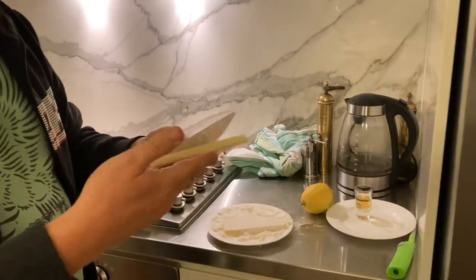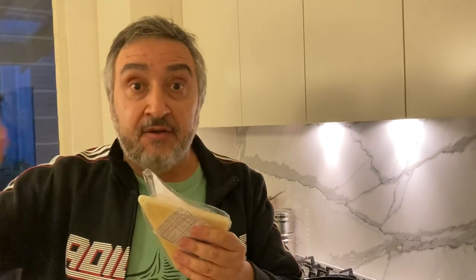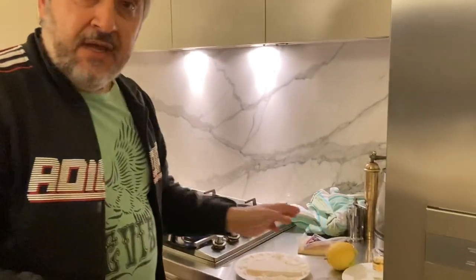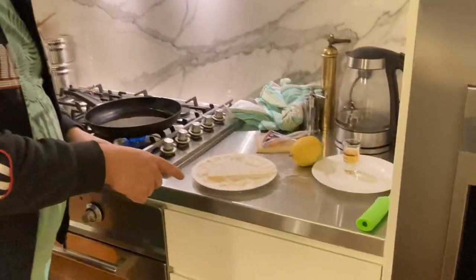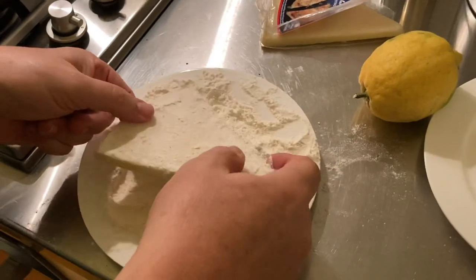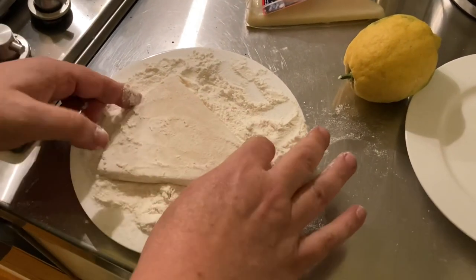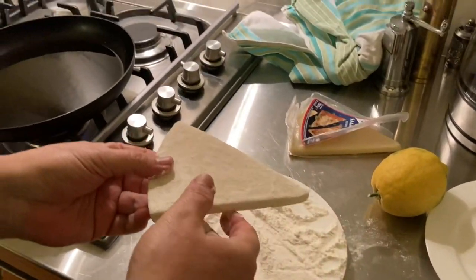Basically all you do is wet it — I just put this under the sink and ran it under the water for a couple of seconds. You then have a plate with flour, very simple, this is just plain flour. You just place the cheese on and pat it around, and as you can see it forms a little coat of flour on the outside.